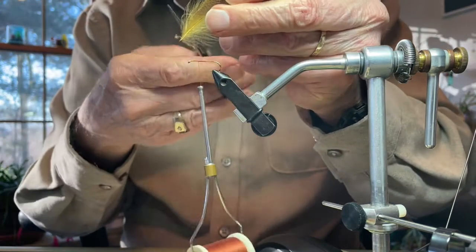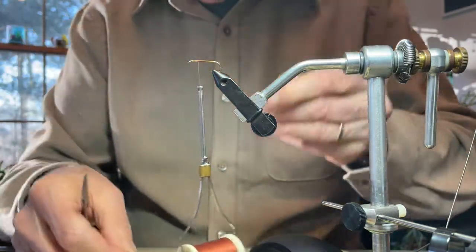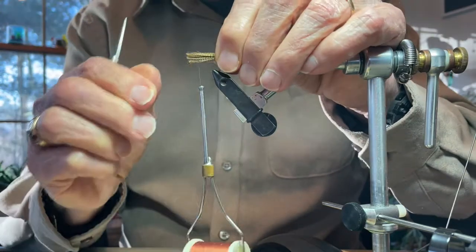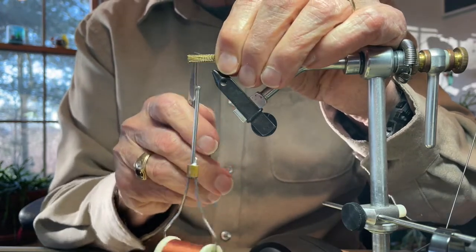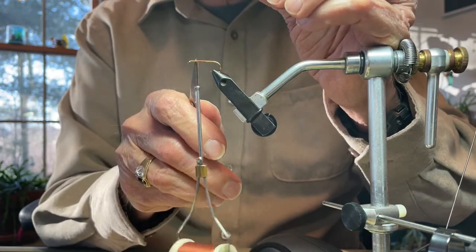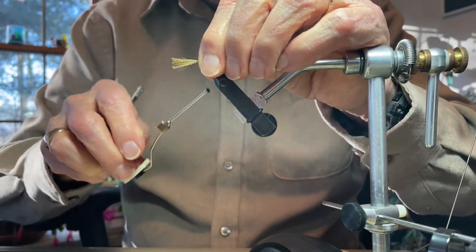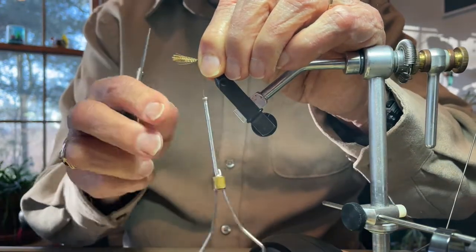I'm going to clip off the bottom portion of this feather because we don't need that. Then while holding the feather in my left hand, I'm going to stroke down the feather fibers with my right hand and measure the length of these fibers to be very consistent with the length of the shank of the hook. I'm moving my left hand forward right to the point where the thread is hanging, which is about one third of the way back. Using pinch wraps — pinching the thread between your finger and thumb and then pulling straight down — I bring it around and do the same thing another time.